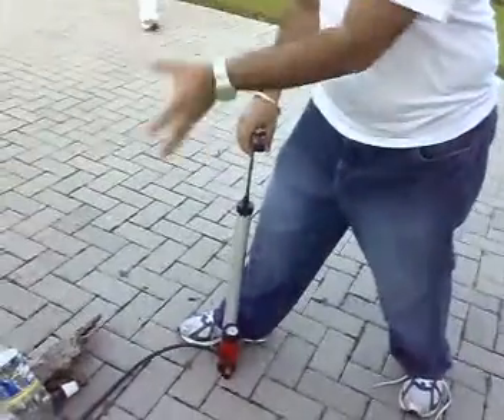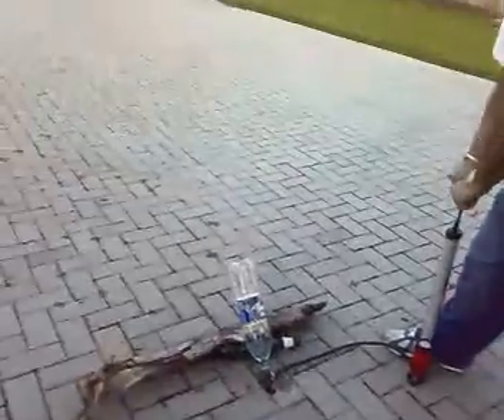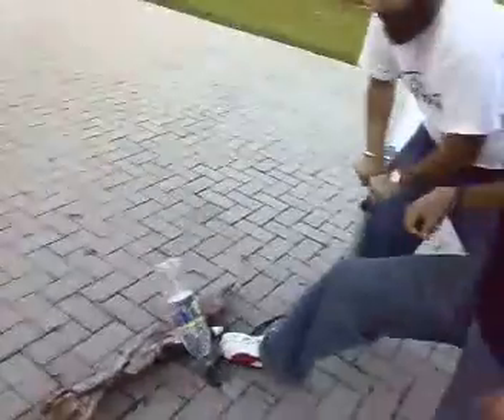Guys, you want to give us a count? Ten, nine, eight, seven, six, five. Hold it until it launches now, okay? You want to hold it in the hand, or it's just going to go this way? Ten, nine, eight, seven, six.